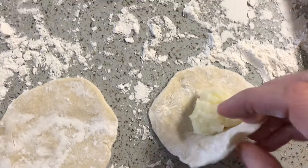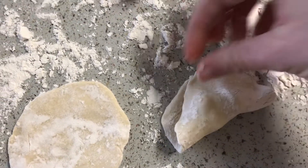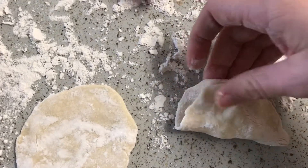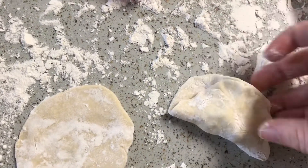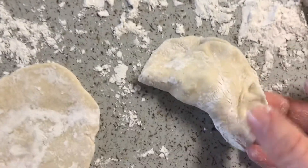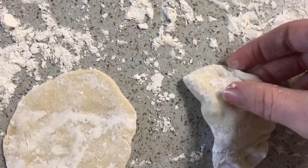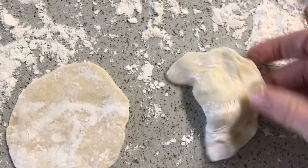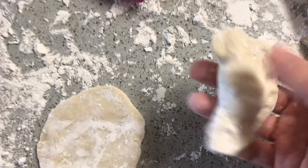And I fold the other end over, and with both of my hands I pinch the ends. I pinch them really hard so that it sticks together. And there's my pierogi.